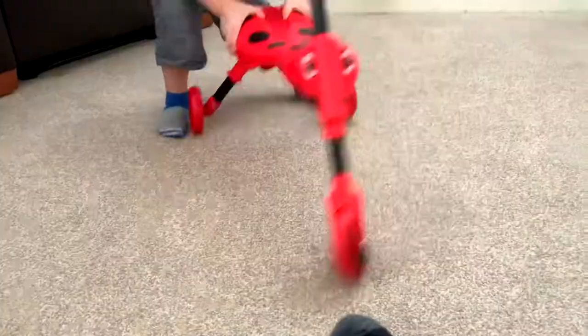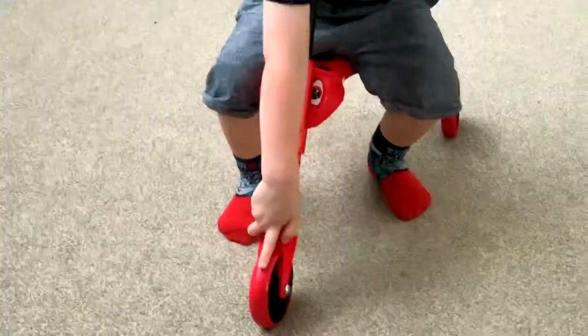What's that? What's that I hear you say? That's the sound of some crazy fun and adventure.